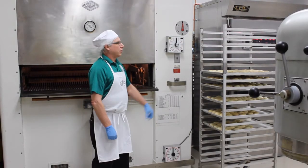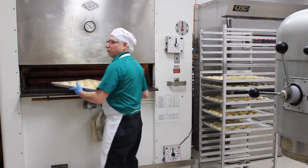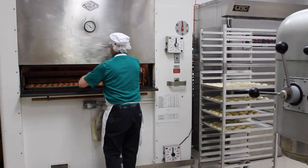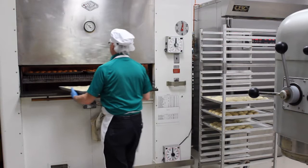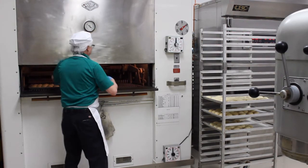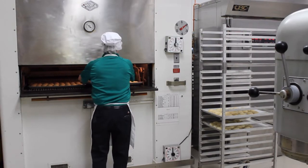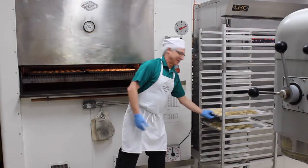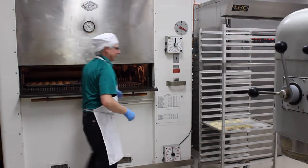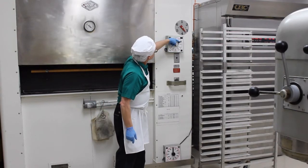We've got our oven set at 375 degrees. You'll want to remember which shelf you started with here if you're using a conventional oven — I've got it set at shelf one. That way we know which rack to pull out first. I stop the rack each time just to make sure that we don't have any catastrophes with hands getting caught. Make sure and use a timer — we're going to set it for 11 minutes.